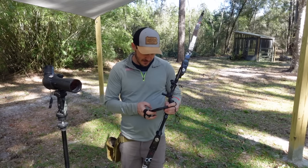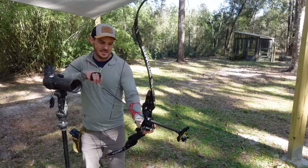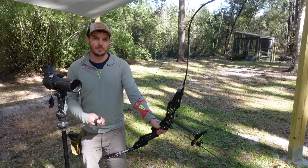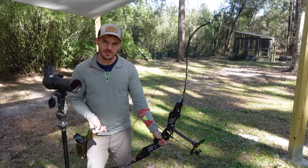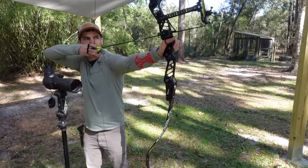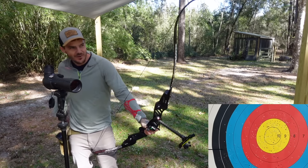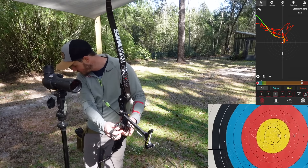Now let me get the Mantis back connected again. This is also going to give a baseline on how much difference all of these setups make, and I'll be doing comparisons with a barebow-style weight versus an Olympic-style setup too in future videos. It's so hard to execute good shots because it's so far out of stability — yeah, that's huge: 80.3 on stability, a big difference. You can just see the actual movements are way bigger and all over the place.